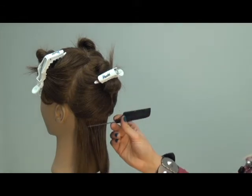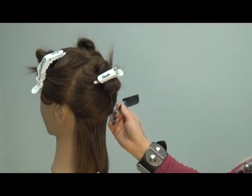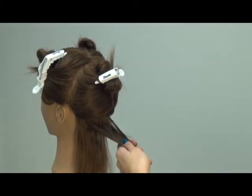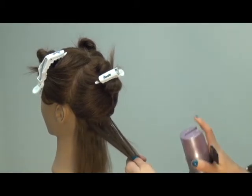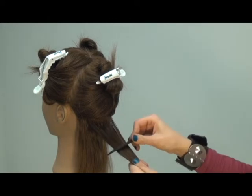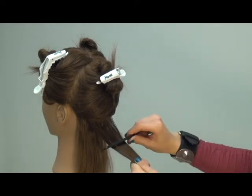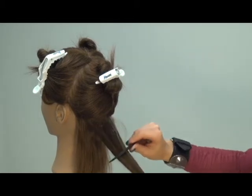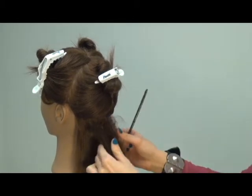Start by sectioning the hair with a tail comb. Work with about 1 inch of hair and use a firm hold hair spray for extra security and support. Take your tail comb and place it about 2 inches away from the base and push in about 2 to 3 times, creating a cushion to insert the clip and hair extension.